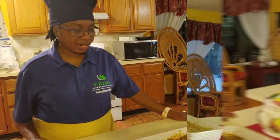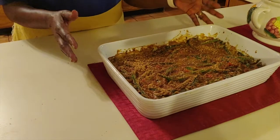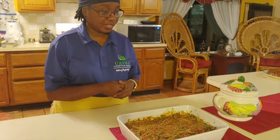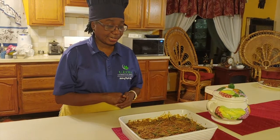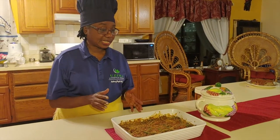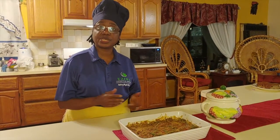Thank you. So here we have it - this is the finished green bean casserole. You can have this with a little bit of rice, maybe some brown rice and some of the holiday nut loaf that we made last week, and a salad, and this would be your complete meal. I hope you enjoyed making this. Please try it out and leave a comment on our page so we can know how yours came out.